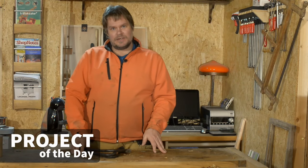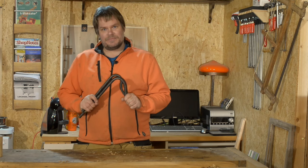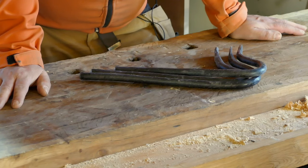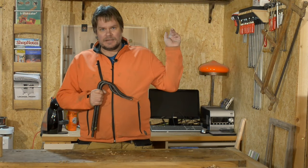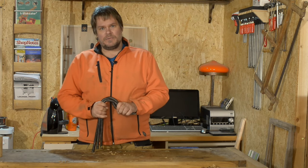Hi everyone, welcome to the program today. Check what I got in the mail. You know who first clamped from my workbench? Rick in the state made these for me from old springs. If you're curious how he makes them, check the link up here. He made a film on his YouTube channel where he makes them.